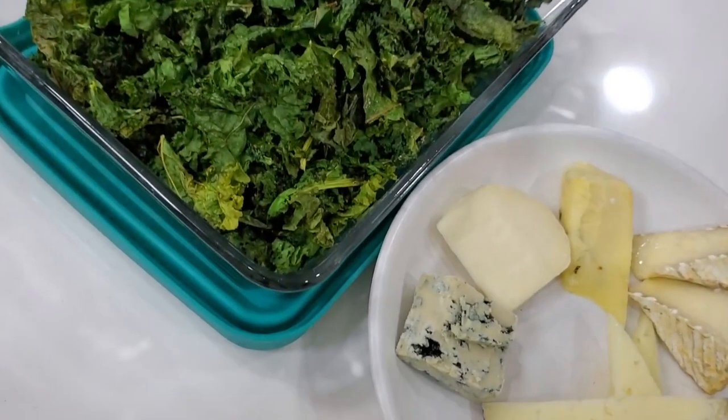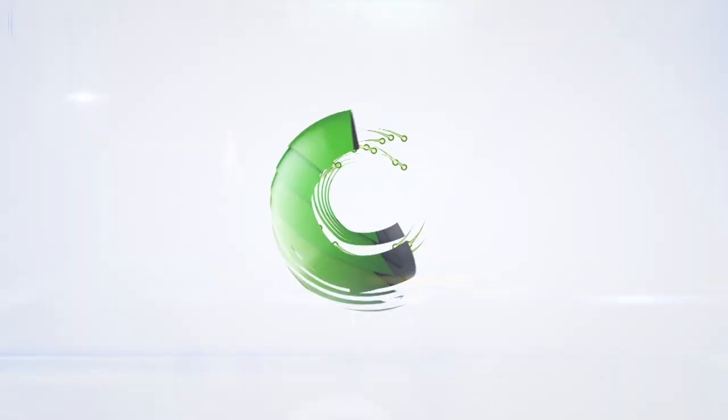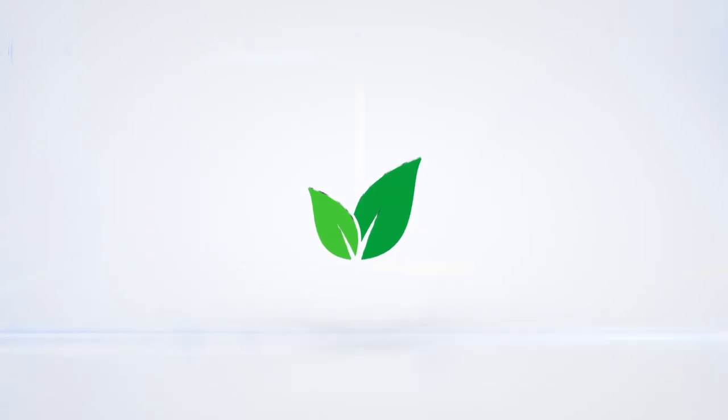Hi! Today with Chef Pachi, an amazing recipe of crispy kale. We're going to slowly roast this kale with a little bit of olive oil. It's going to be delicious and perfect and everyone's going to love it. You can use olive oil and then before serving, you can add some pistachio oil if you want. Let's cook together. Eat delicious and lose weight with Chef Pachi.